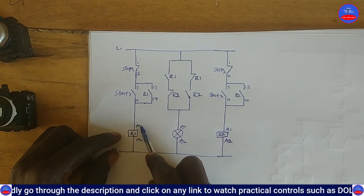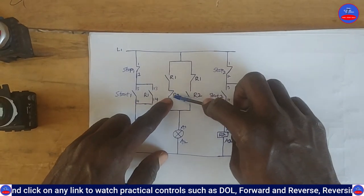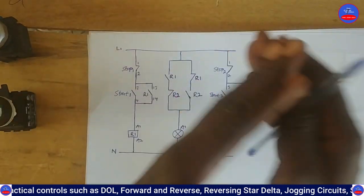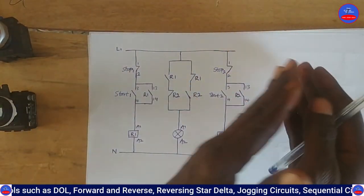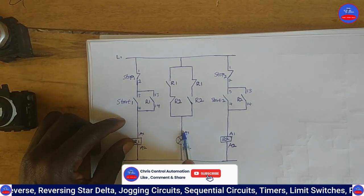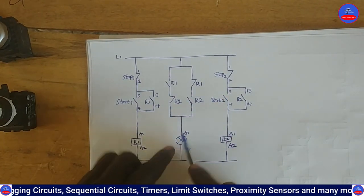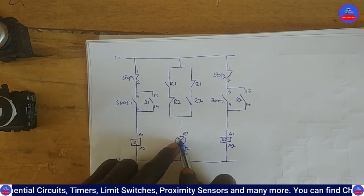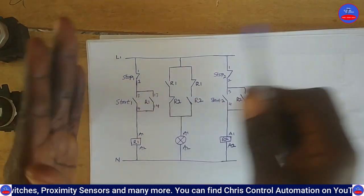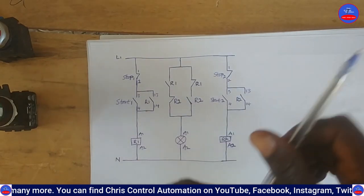While Relay R1 is still energized, the moment you press Start Button 2, R2 energizes, this output side opens, and the bulb goes off. That is how we control the lamp using start and stop buttons and relays. I can use Switch 1 to turn the bulb on, use Switch 1 to turn it off, and equally use Switch 2 to turn it on or off.